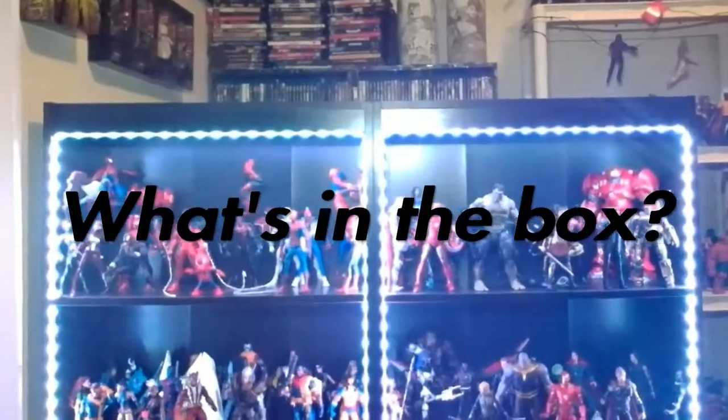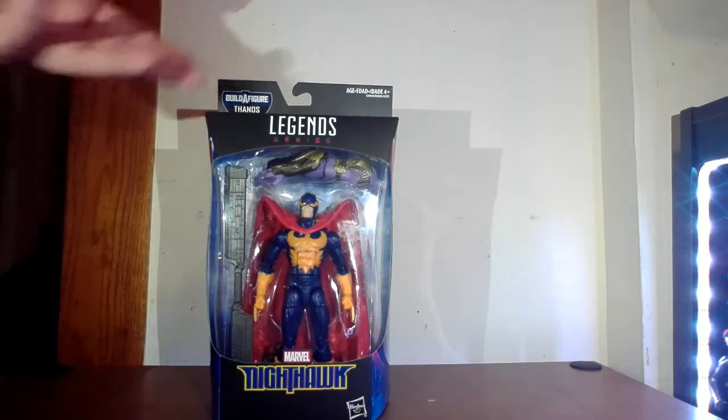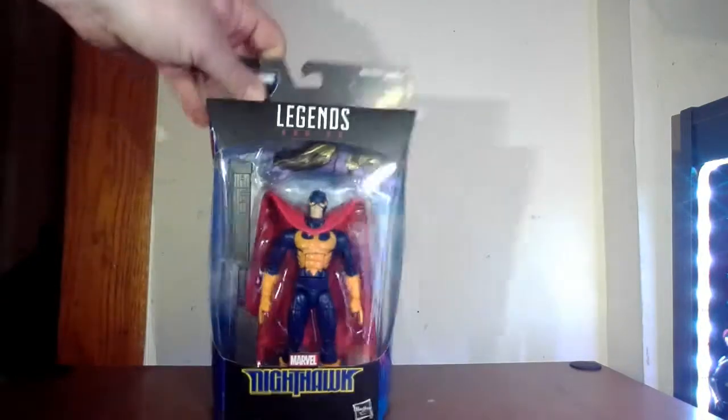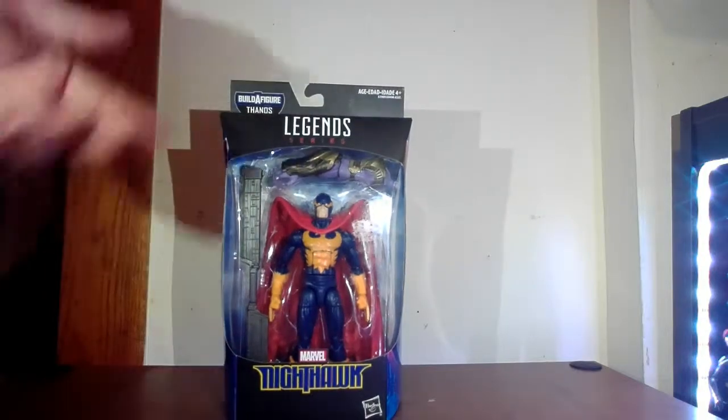We're going to talk about the figure and a little bit about the character and powers. So, we have the Nighthawk figure. To me, it looks a lot reminiscent of the old Blue Falcon character from the Dynamite cartoon, but he's his own guy. I like the color scheme on him. He's been in comic books I've read, though he's probably been more of a background character to me. Anyways, look at the box — he has no team allegiance, which is a little bummer. But he does come with a couple of parts for Thanos.